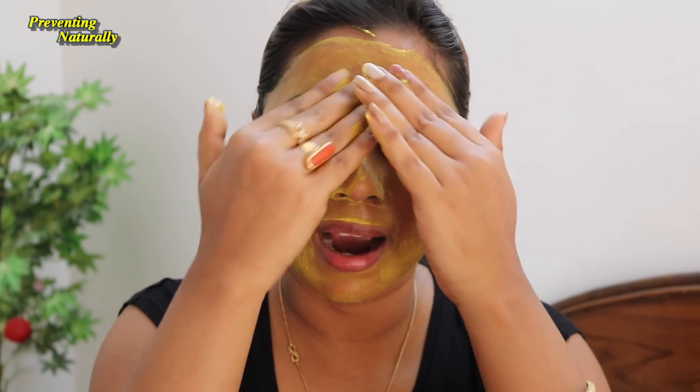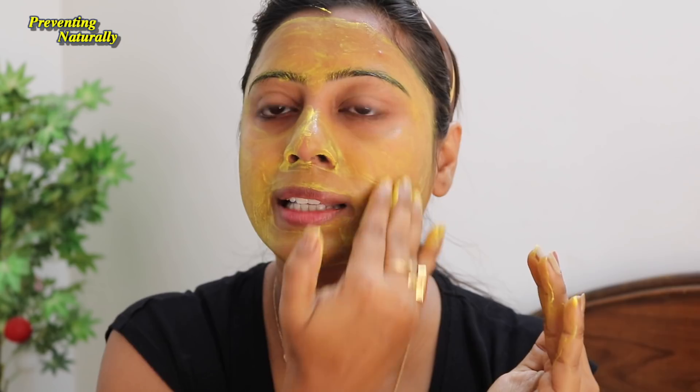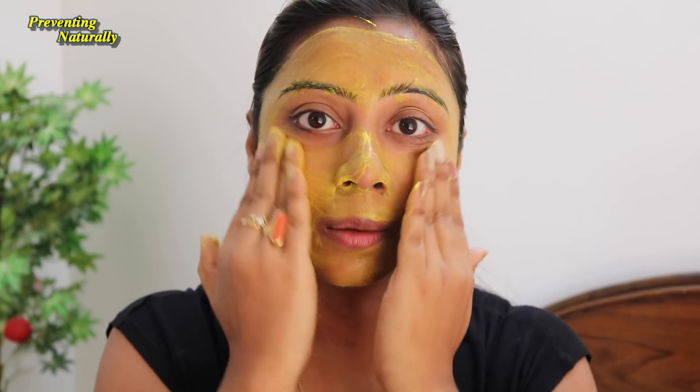First I applied tomato juice — it has a mild acidic power, and when you use it the tan will be removed from your skin. Then I applied Kasturi Haldi, which is a very good ingredient for skin. It helps with skin infection and works to remove tan effectively.